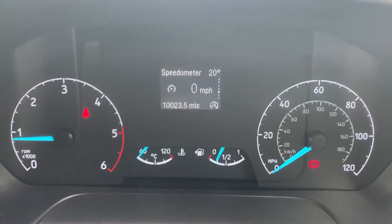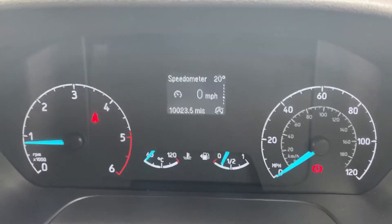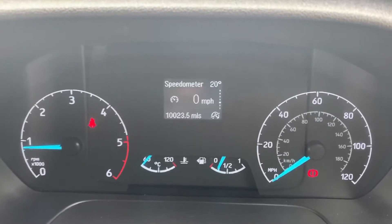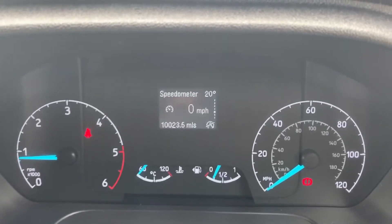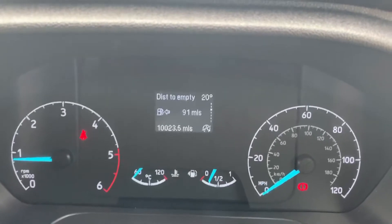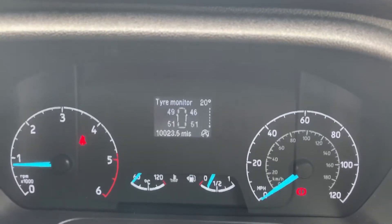Inside the vehicle, we're going to start with the dials. On the left hand side we have the rev counter, and on the right hand side the speedometer. In the middle you can see the total miles for this car, which are 10,023, and a digital readout for the speedometer in that section as well. You can change that information for various bits of trip computer info.